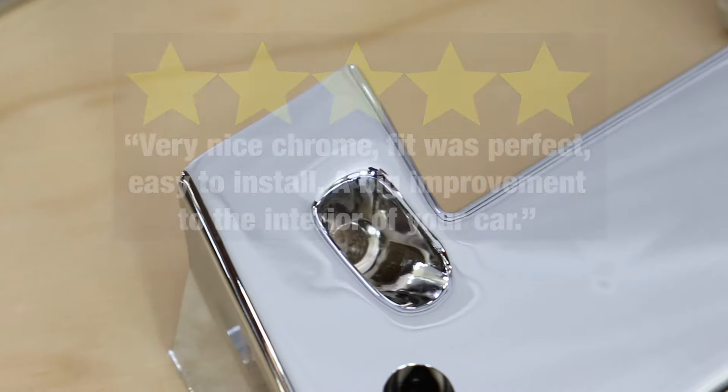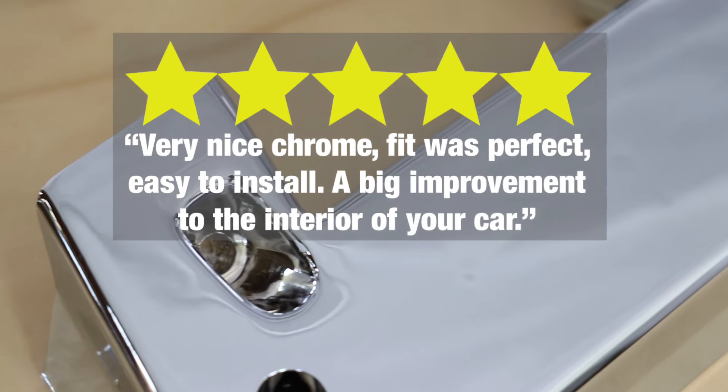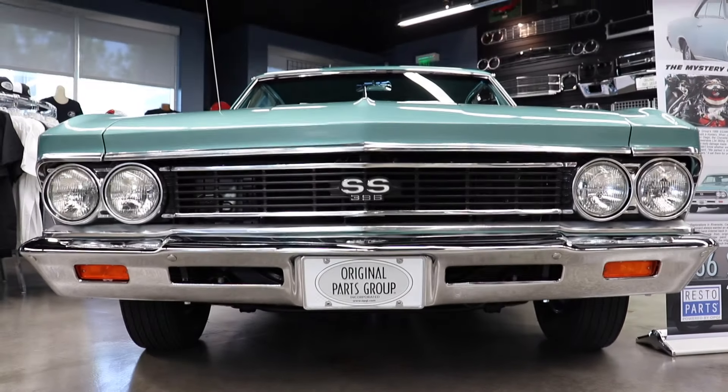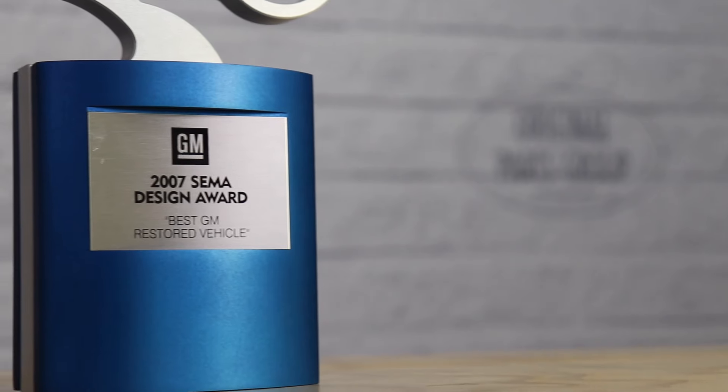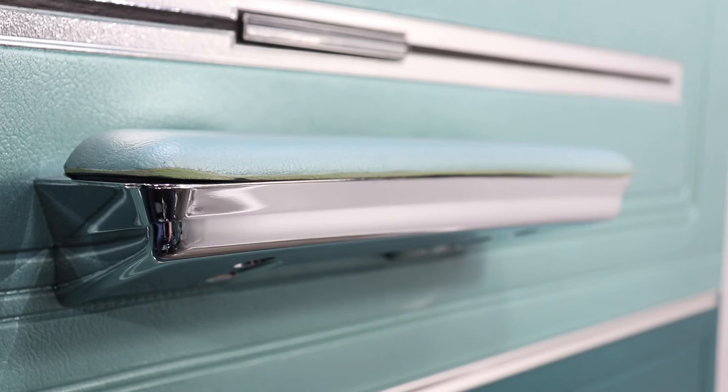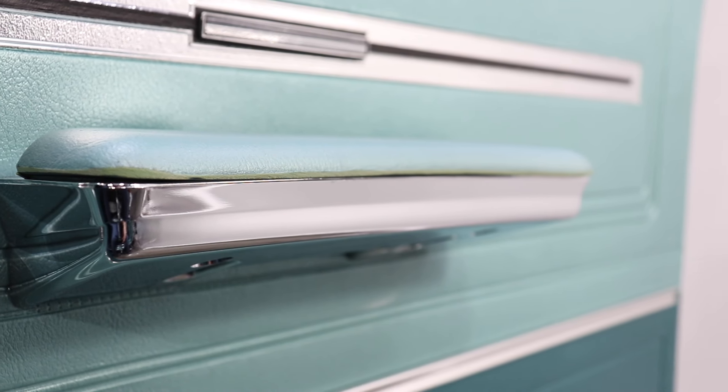Our reviews speak for themselves. We have several five-star reviews worth reading on our website so you know you're getting the best quality possible. In addition, we featured these armrest bases on several of our in-house cars, including our 1966 Chevelle SS396, which took home the GM Best Restored Car of the Year award at SEMA in 2007. It's been 12 years since we've won that award and our armrest bases show no signs of wear or chipping.